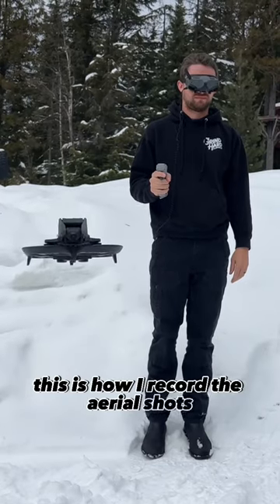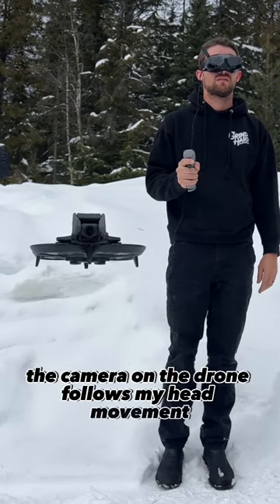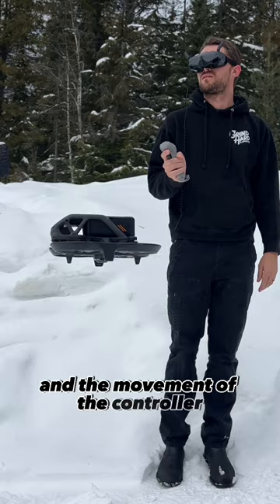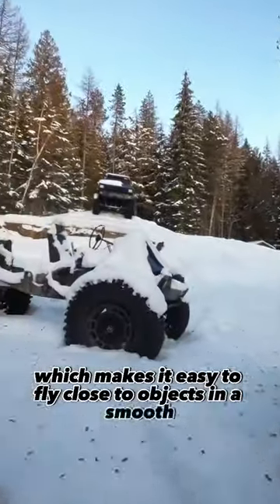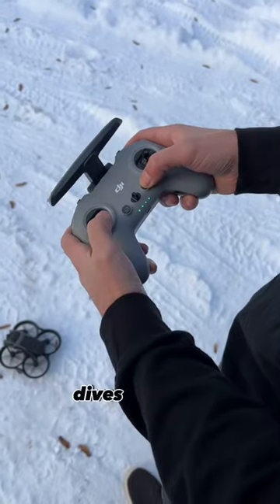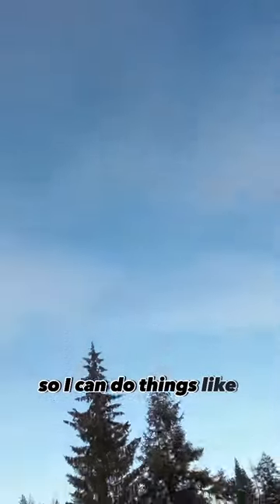This is how I record the aerial shots in our viral YouTube videos. The camera on the drone follows my head movement and the movement of the controller, which makes it easy to fly close to objects in a smooth and predictable way. But for all the flips, dives, and rolls, I need to switch to the manual controller so I can do things like this.